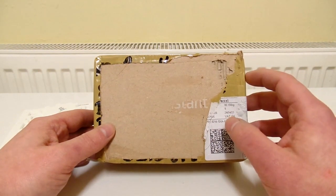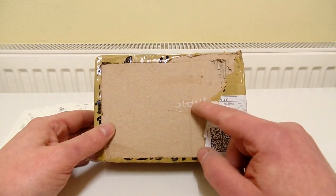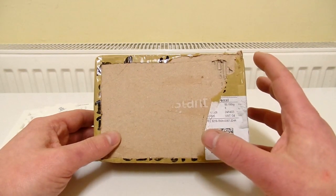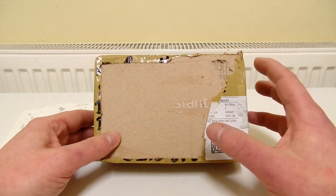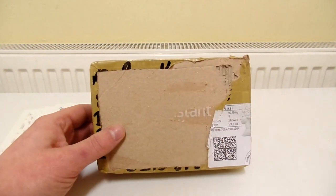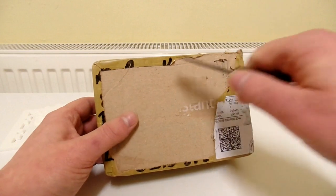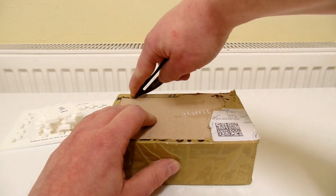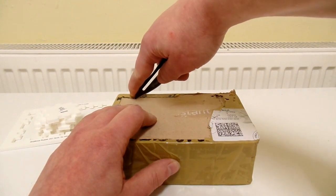I saw a few on eBay for sale, and when I was looking through the listings I stumbled across these. These are more like your regular dexterity games - they've got ball bearings in them but they're not actually cube shaped. Let's open this up. These look really interesting to me. There are like four of them altogether and I think I've already got one of them.